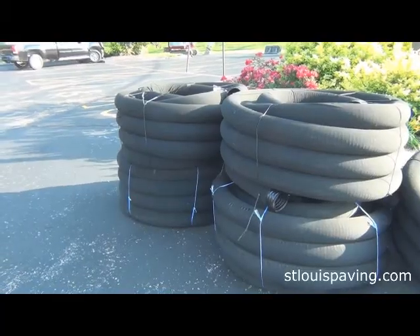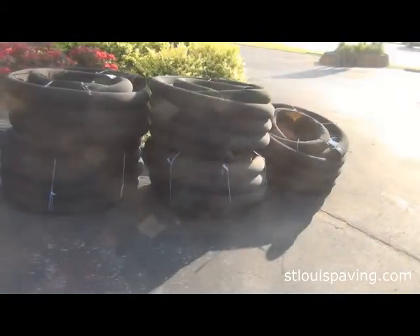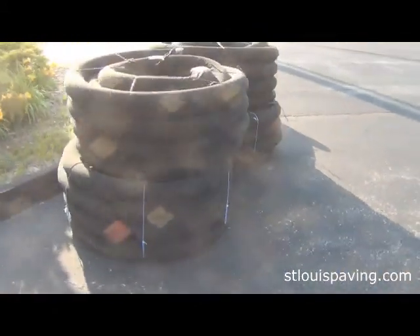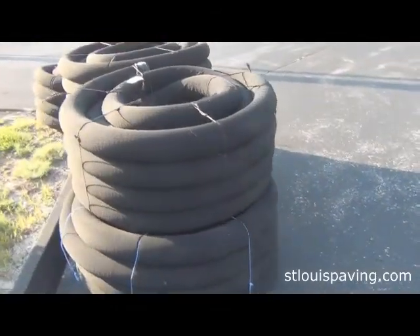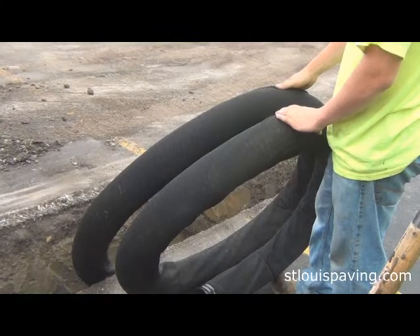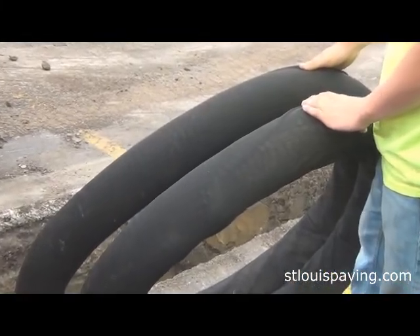Next we install a four inch or six inch perforated pipe at the bottom of the trench. The diameter of the pipe will be determined by the amount of water to be collected. Most sub drains use a four inch pipe with a sock on it. This sock helps filter out all the mud from the water before it enters the pipe.